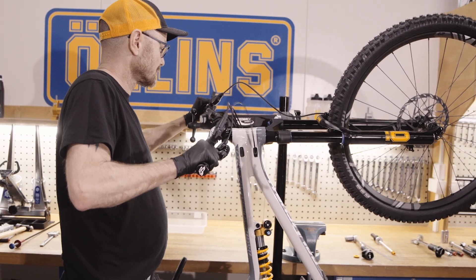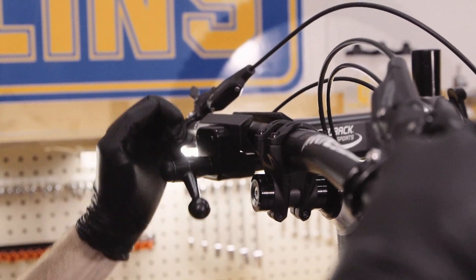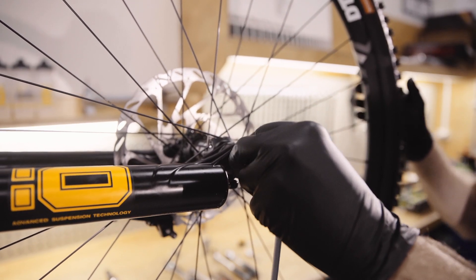Clamp your bike in a workshop stand with the fork in a horizontal position. By doing this, you will avoid fluid spilling out of the fork accidentally. Remove the wheel, brake caliper and brake hose.